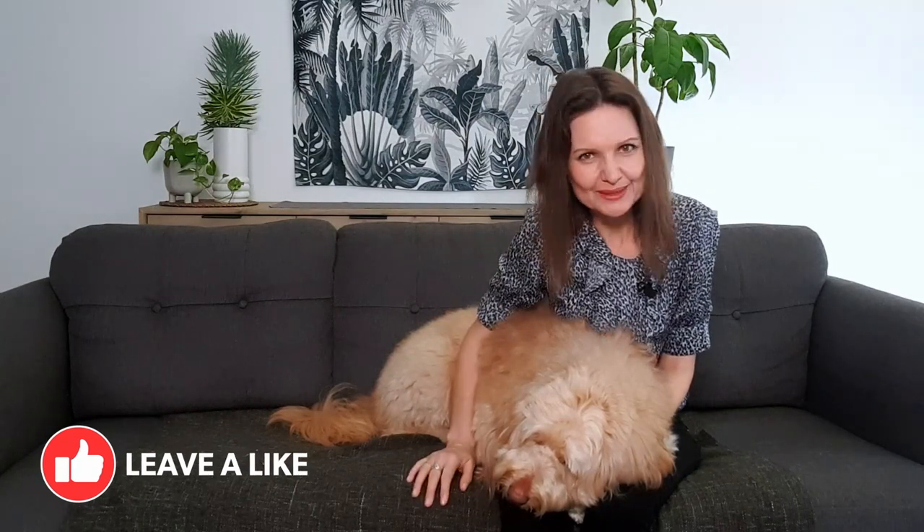If you found this video useful, leave a thumbs up. Subscribe to this channel if you like, and if you have any questions, talk to me in the comments below. See you again really soon — bye for now.